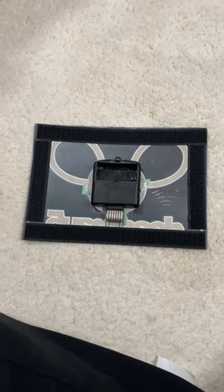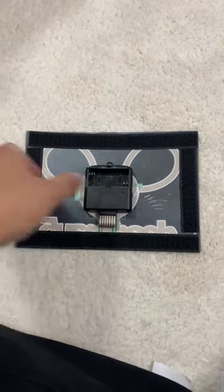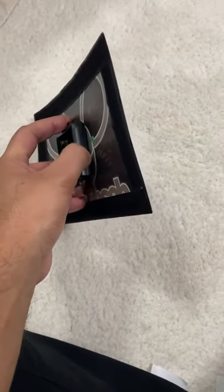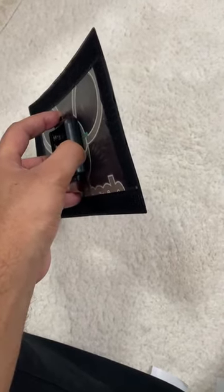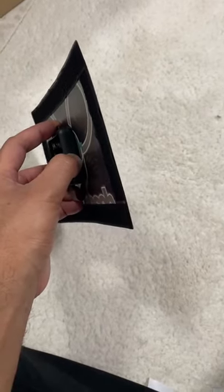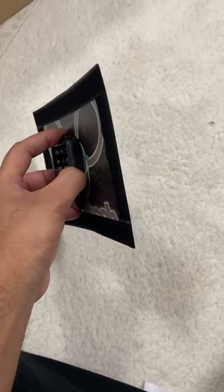Once you put the batteries in, they're just working. On the side, as you can see, there's a sensitivity dial. This adjusts the volume sensitivity to music — put it low and it moves slow, put the sensitivity up high and it moves fast. Basically, it moves with the sound sensitivity.